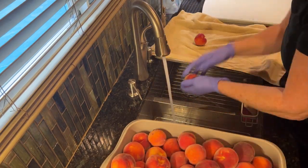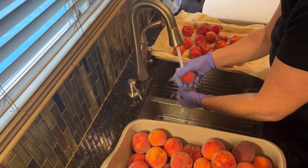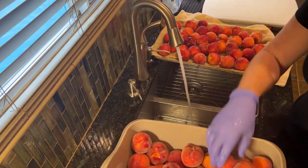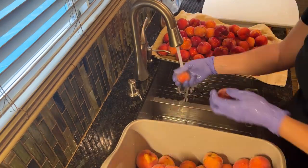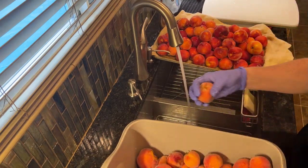First I start off by washing the peaches. I just put them through a quick rinse. We pick them very cleanly from the tree, pretty much just getting off any insect waste or bird droppings. You can tell where the birds have eaten them and we tend to cut that off or I just scrape it off with my thumb.